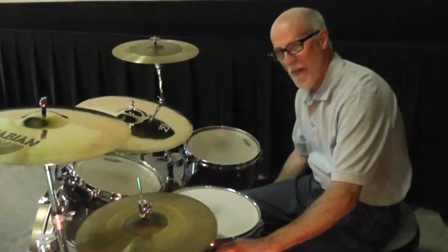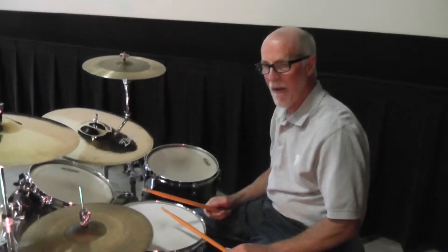We're here with Mike Bright. He's going to show us, if you're doing a basic rock beat with eighth notes, some of the things that he throws in just to spice it up a little.